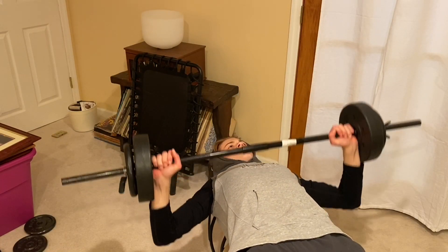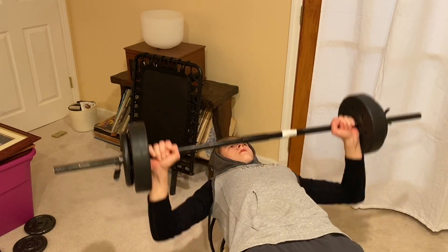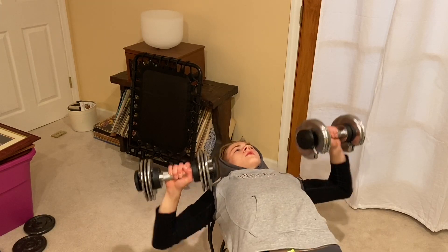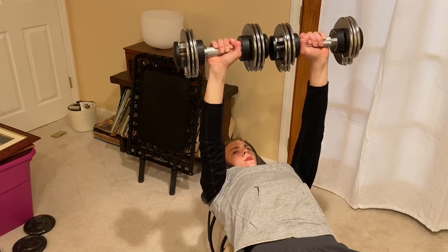Next up: bench press wide grip. This works on the outer pectorals. Lay back on a bench, grab the bar with a wide grip, press up, flex your arms, and slowly come back down. This builds your chest from the outside working in. After that, dumbbell presses with a horizontal grip: press together at the top and release back down, feeling a stretch in your outer pectoral at the bottom and flexing your pectorals together at the top.